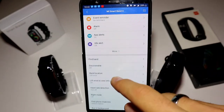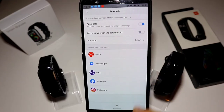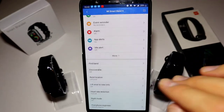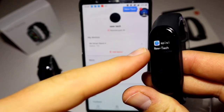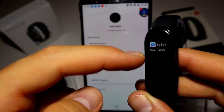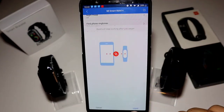Now let's see how notifications work on the Mi Band 4. In the app alerts we can see the apps we've selected, and under Manage Apps we can select many more. The notification shows the message with the app icon, the sender's name, and the message text below — that works really well.